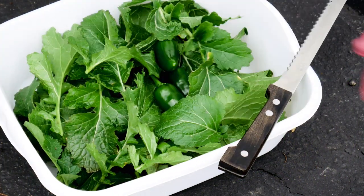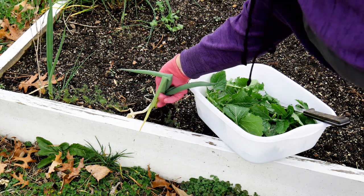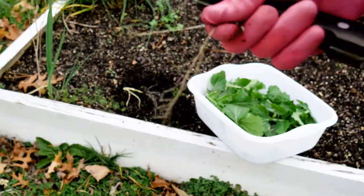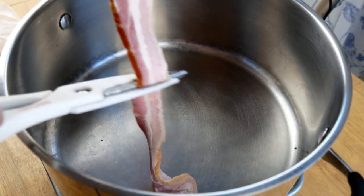I also needed some jalapeño peppers for the cornbread I'm going to make. I did a video on that earlier, probably about a couple of months ago, using Jiffy Mix. It's really easy — you use cheddar cheese, jalapeño peppers, and a scallion or some green onion. They're super easy and delicious.